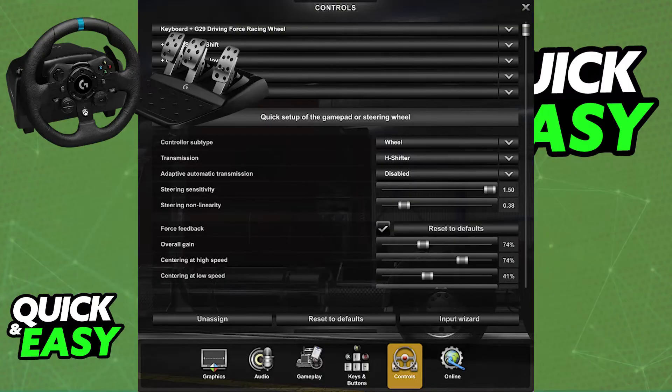Then, you can adjust the sensitivity, force feedback, and other settings to your preferences. You can experiment with different values or look for recommendations on YouTube. There are a lot of videos showcasing various different settings that people use, and one of those might be to your liking.